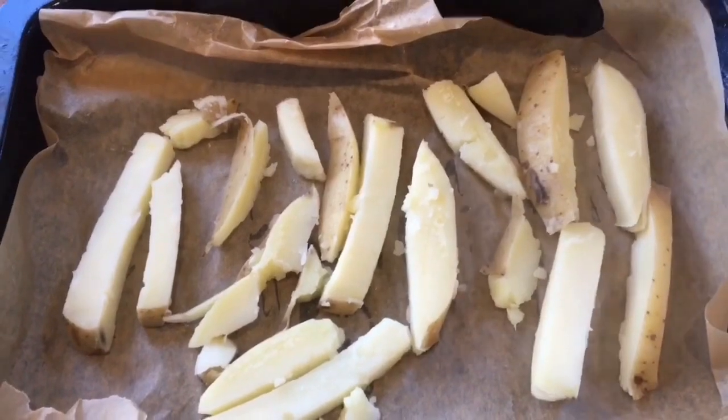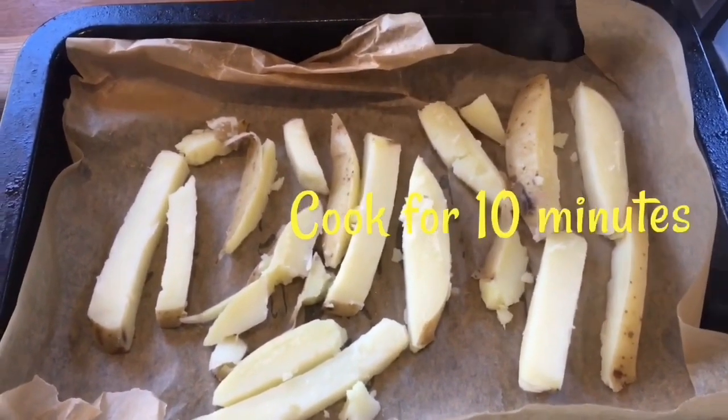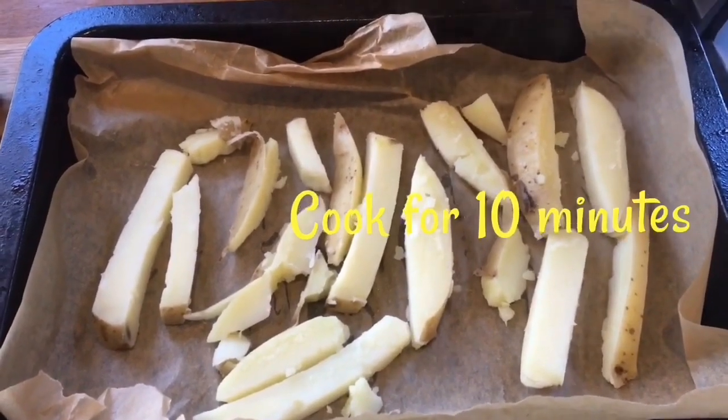The wedges are now in the oven tray ready to go in, and we're going to set the timer for 10 minutes. Okay, so now the wedges are in the oven and the timer is set for 10 minutes. We can now get the chicken goujons into the flour, into the egg mix, and then finally into the breadcrumbs — ready to go in with the wedges after the 10 minutes.